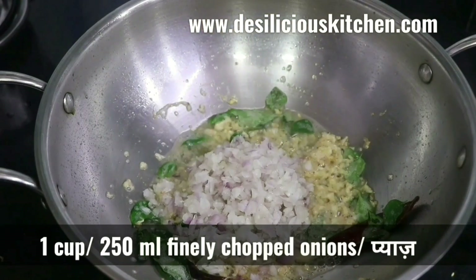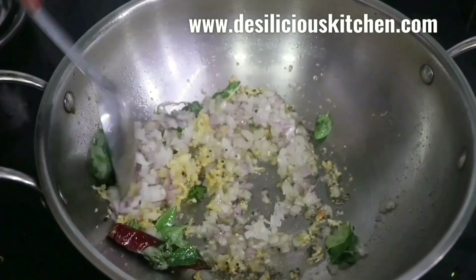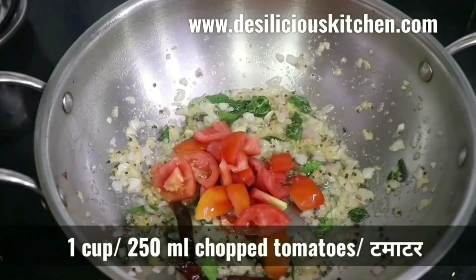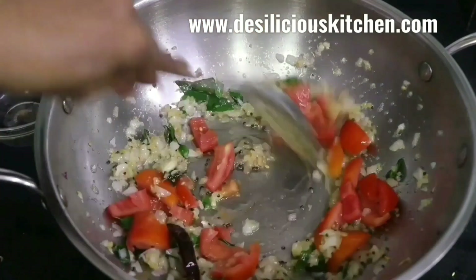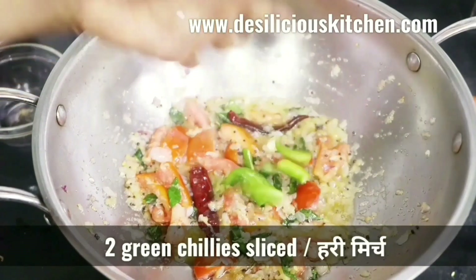Now we are adding one cup finely chopped onion. Stir until the onion slightly changes color, then add one cup chopped tomatoes. Mix well and stir, then add two green chilies.